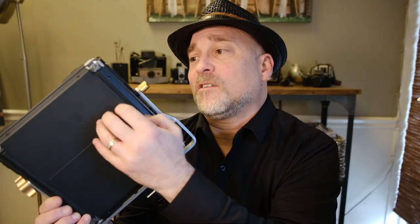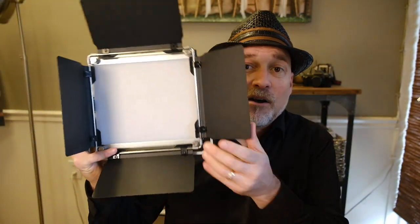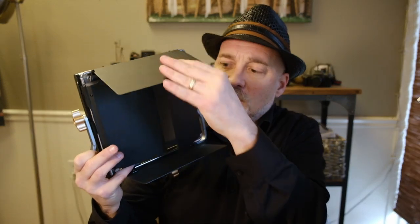The barn doors are awesome — really good construction, I'm impressed with how well it's made. These lights don't get hot like the old lights back in the day. You can totally block off the light, control exactly where it falls on your subject and background — that's what barn doors are good for.